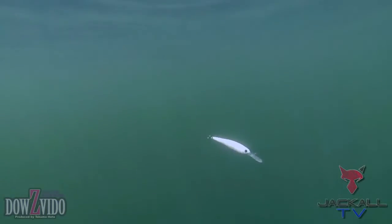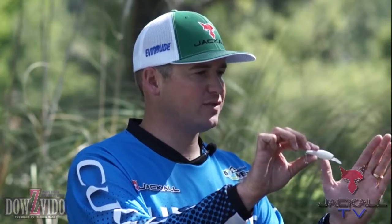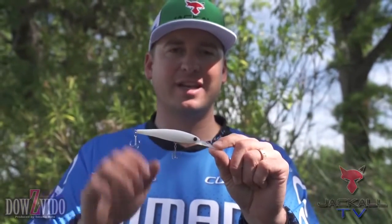A couple ways I like to fish it — sometimes I like to straight retrieve it. The most typical way I'm going to fish this Dow's Veto 90 is throw it out, take a couple cranks down to get it to the depth where I'm going to fish it, and then just have a quick jerk, jerk, pause method. You just have to let the fish tell you how they want it. It's going to be very erratic and it's going to catch a ton of big fish.